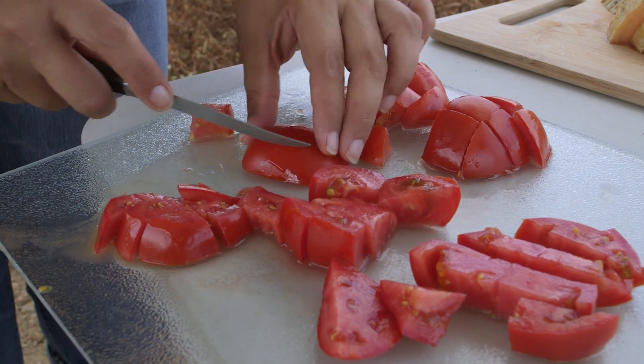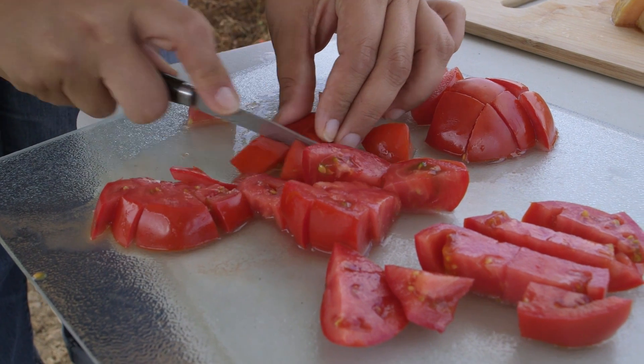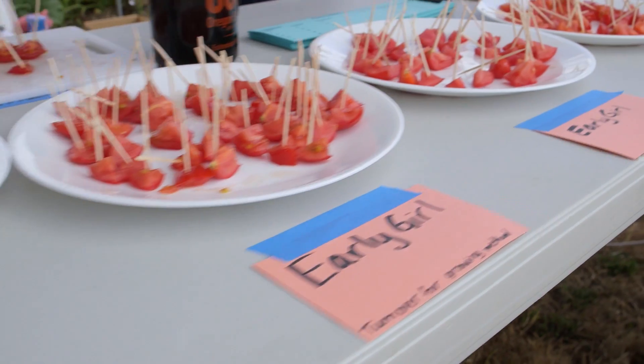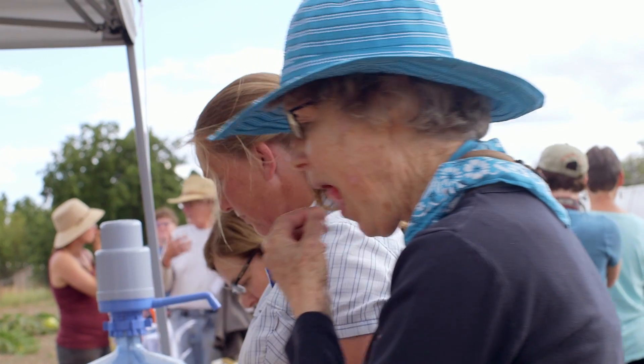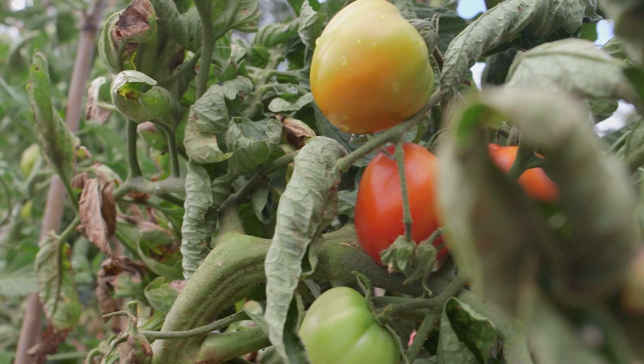With dry farmed tomatoes, a lot of people have a cult following — especially in California, the dry farmed Early Girl tomato. I've had the pleasure of tasting a lot of them and they are more concentrated in sugars and less watered down. We got to do a side-by-side taste today and the texture is different as well — the sweetness, texture, and color of dry farmed tomatoes are loved by a lot of people.